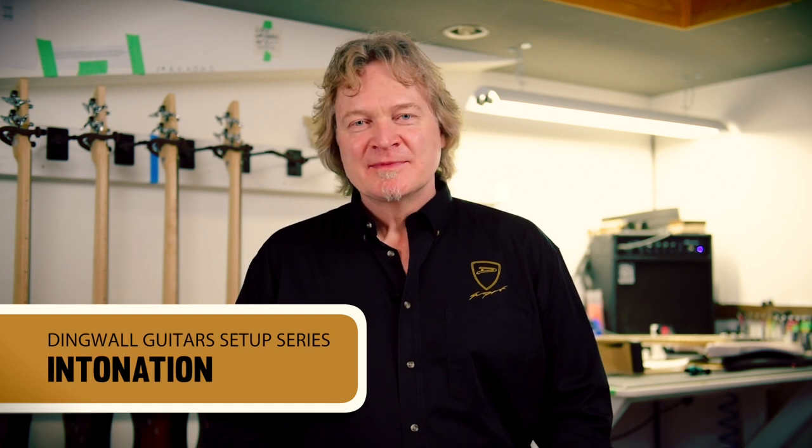Hi, Sheldon Dingwall here. Welcome to number six in our series of setup videos. In this video we're going to deal with intonation. It's pretty important that you install a fresh set of strings before you go adjusting your intonation. The reason for that is the dirt buildup on the strings is going to be uneven and it's going to add unwanted harmonics and possibly throw off your intonation measurements.